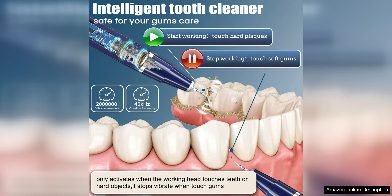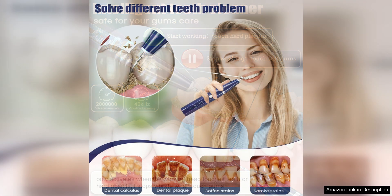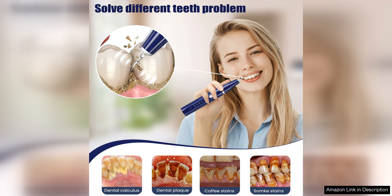Another benefit of this Dental Calculus Remover is its versatility. It comes with different cleaning heads and adjustable vibration levels, allowing you to customise your cleaning experience based on your individual needs. Whether you're looking to remove tough tartar or simply polish your teeth, this tool has got you covered.